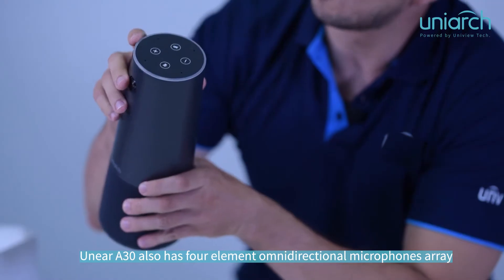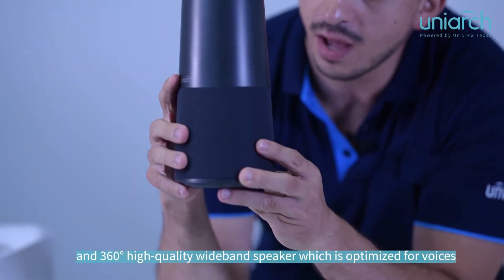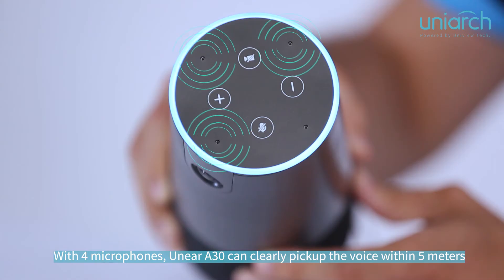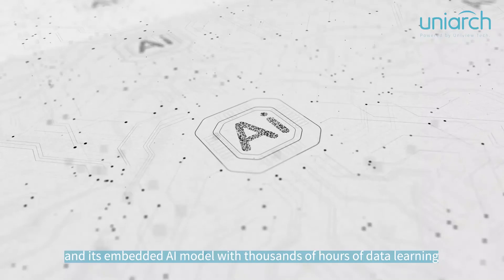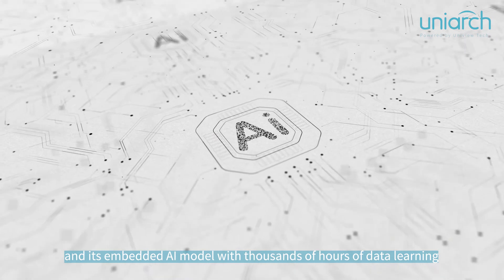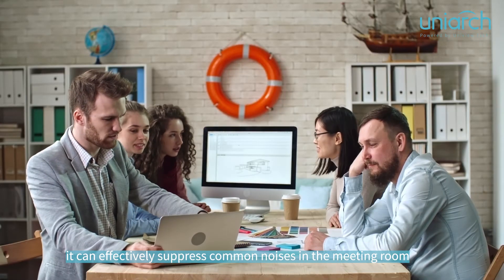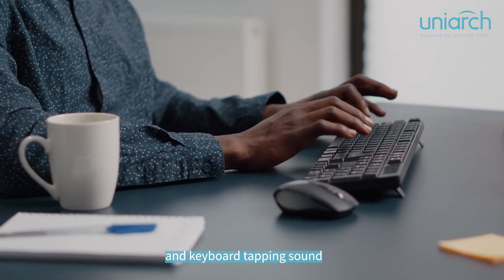The 830 also has four omnidirectional microphones array and a 360-degree high quality wideband speaker which is optimized for voices. With four microphones, the 830 can clearly pick up voice within five meters, and its embedded AI model with thousands of hours of data learning can effectively suppress common noises in the meeting, such as air conditioner running sound and keyboard tapping sound.